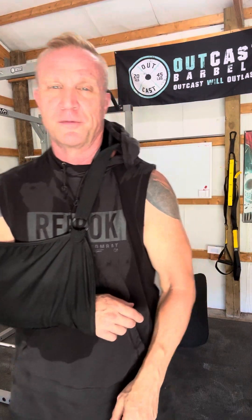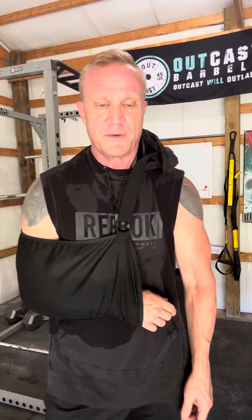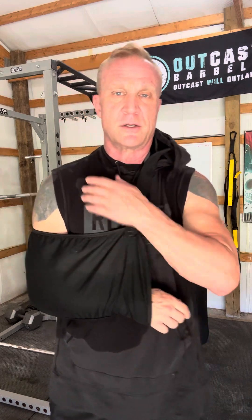Hey guys, Tom Hooper again at My Fit Over 50 Place. I am continuing, as I promised, to take you on my journey from my grade 5 AC joint separation on my shoulder.